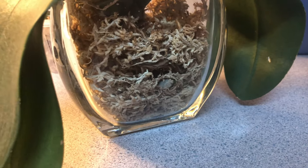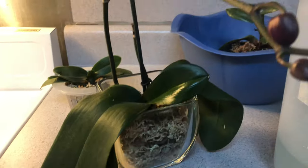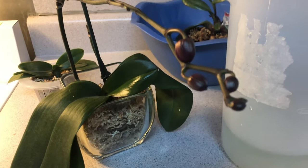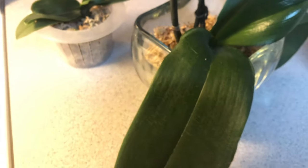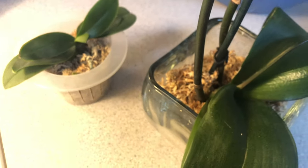Welcome one and welcome all to the people's channel. Today on Orchids for Dummies, just a quick tutorial on how to water your orchids in moss properly.